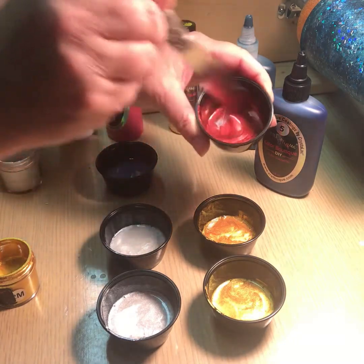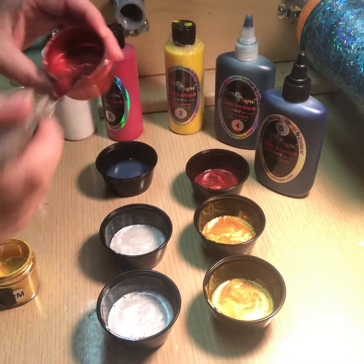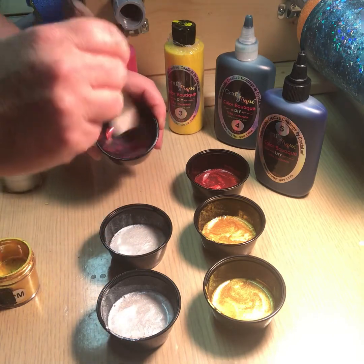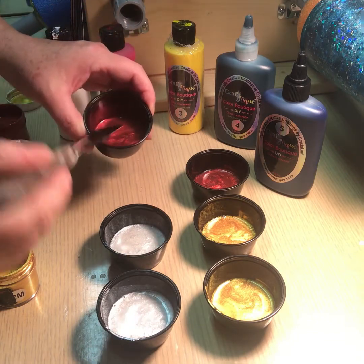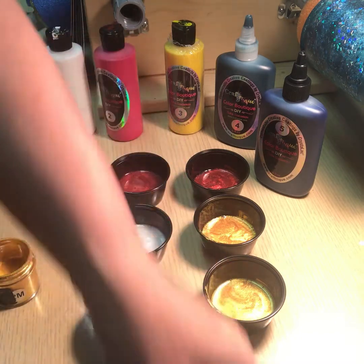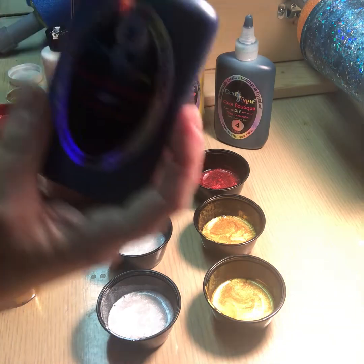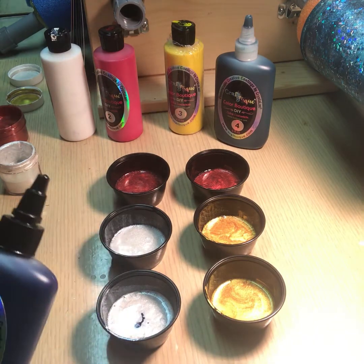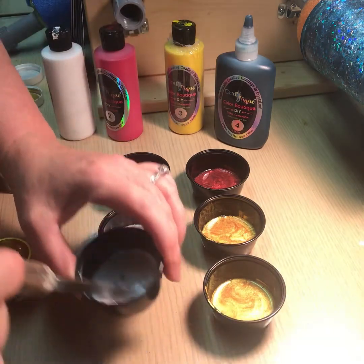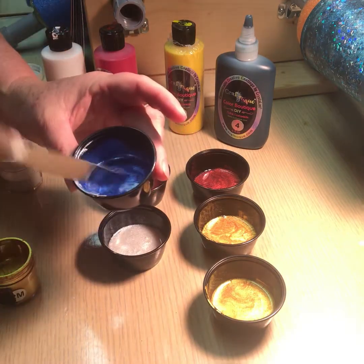You can see it — gosh, that's so pretty. Now that I've got my micas mixed up, did you see how tiny a little bit I used? You can go more if you want a more concentrated color, or just a tiny bit if you just want a little bit of sparkle. But this is the part I love — I'm going to show you. This is the number five colorant. I have it in a big squeeze bottle here, and I'm just going to put a little bit in there.